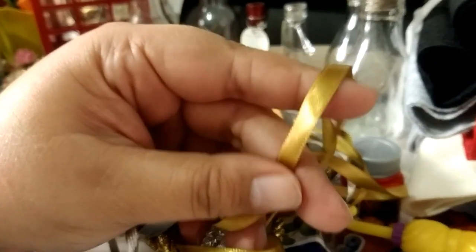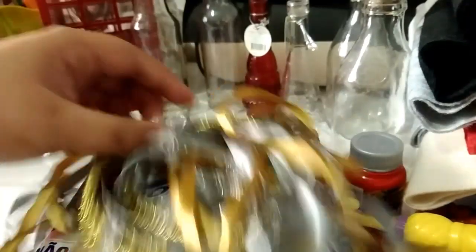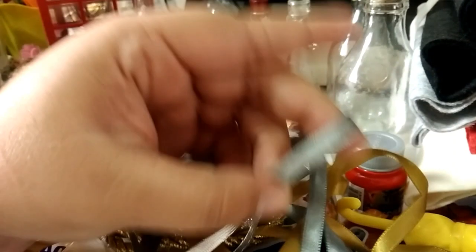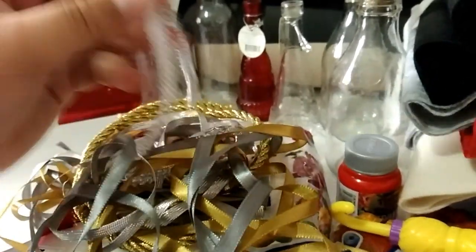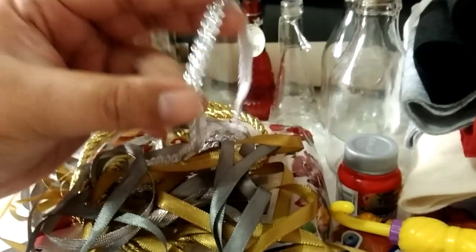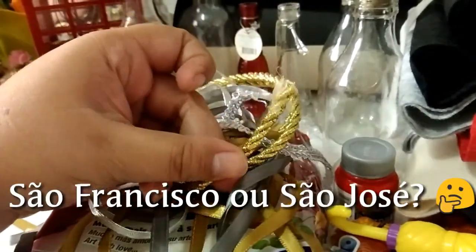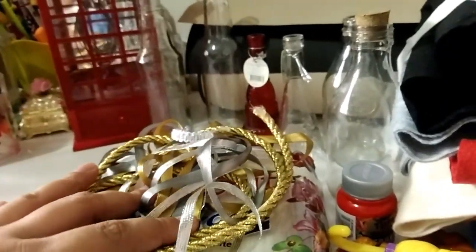Eu já tenho aqui em casa algumas fitas para reaproveitar. A princípio eu vou estar usando só o dourado. Tenho umas fitas douradas, acho que uns 3 a 4 metros. Mas eu também tenho ela prata. Pode ser que eu acabe usando ouro e prata. Tenho também esse cordão de São Francisco, caso precise para algum detalhe de caixinhas. Por enquanto são essas fitas as que eu tenho, mas eu vou precisar comprar em outras espessuras depois.